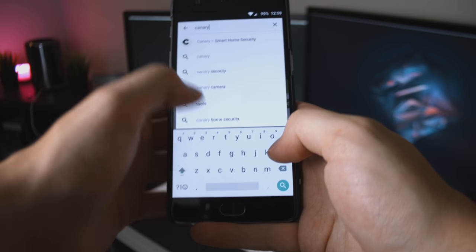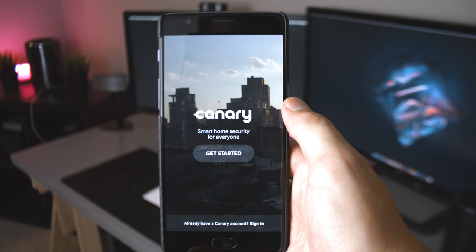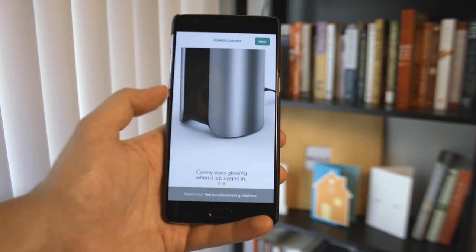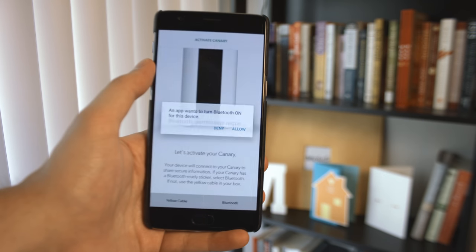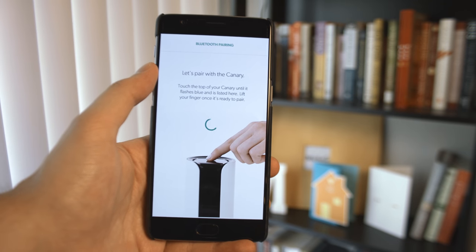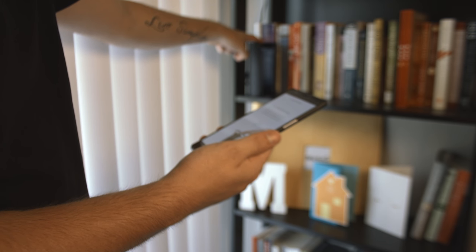The Canary app is available on both iOS and Android. You will have to create a pretty standard account using email and password, and I did run into quite a few issues during the pairing process. The first thing I tried was Bluetooth, it kept mentioning a Bluetooth sticker on top and for me to press my finger, which I did try, but obviously didn't work, and I didn't see any Bluetooth sticker in the box.